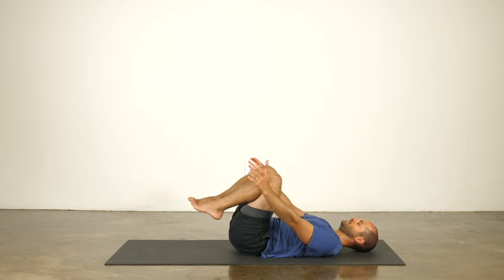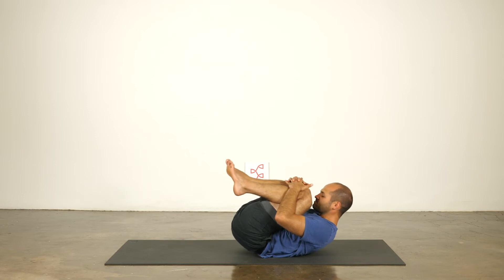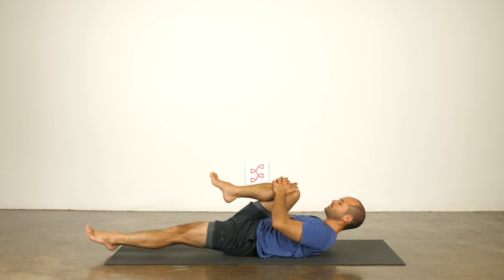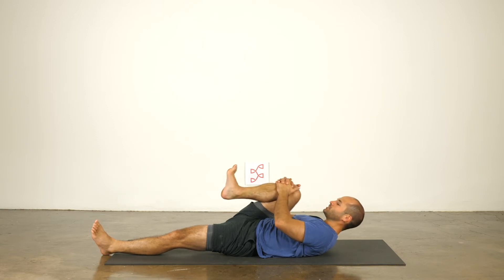From here, draw the knees in towards your chest, hug it in, knees to nose, nose to knees. Then keep the right knee in towards your chest — pull it in. Now as opposed to right knee to right armpit, we're drawing it straight into the chest. Feel the different area of your hip being opened here — it's more frontal hip and glute as opposed to deep external hip.